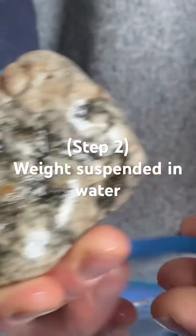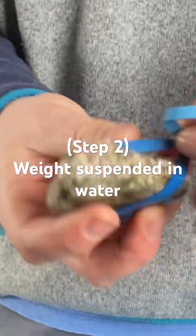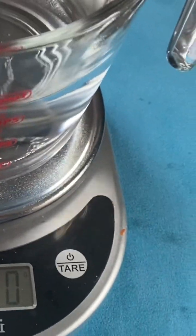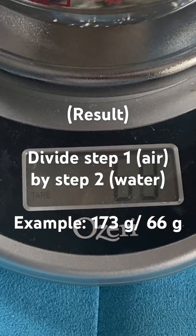We have to go like this — we have to suspend it in water and see how much it weighs when it's suspended in water. Okay, go ahead. Touching bottom — that's good, right there. 69 grams.